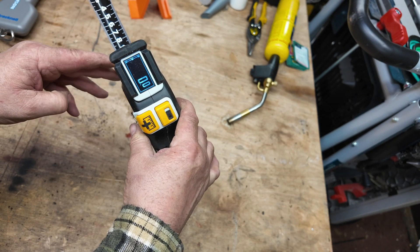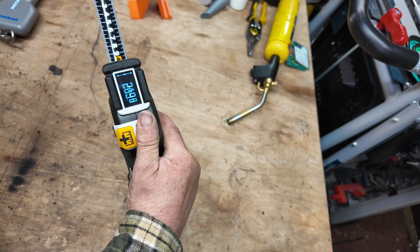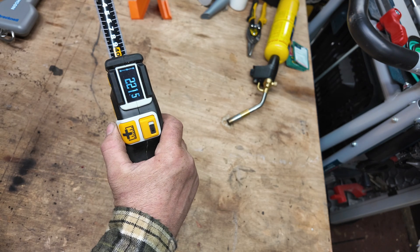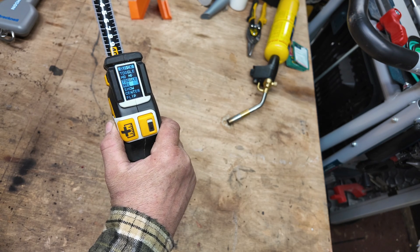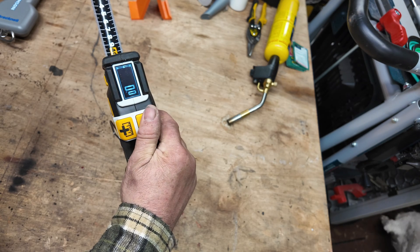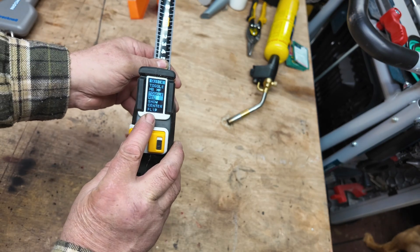Press the menu button twice again and it goes back to the back-of-tape mode. The next function is the relative function. If you go into this, it zeros the tape from wherever it currently is, so you can pull out another — say — 221 millimetres. Press it again and it zeros back out so you can carry on pulling the tape out.